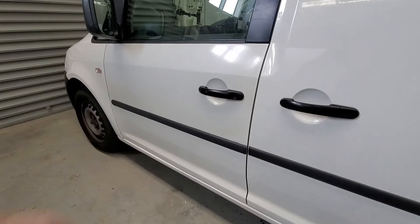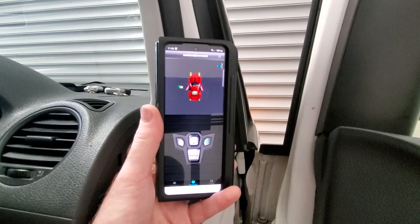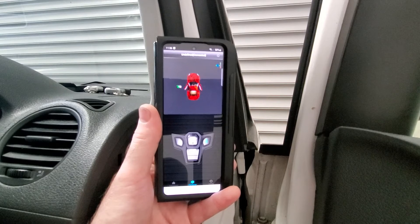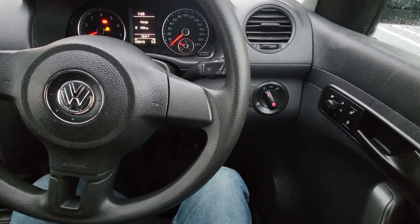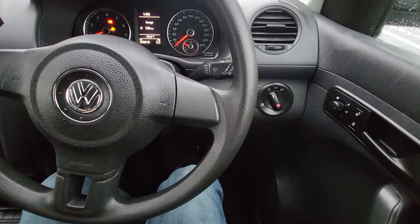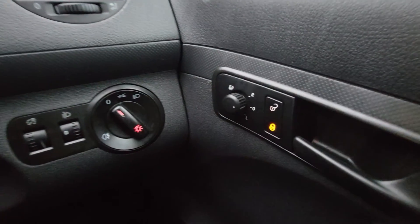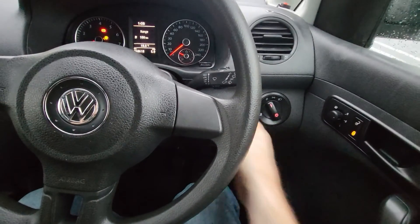Another feature with the app is that when you open the door, the app actually displays that one of the doors has been opened. While your door is open the alarm flashes will flash and it will do this for approximately 20 seconds. After a few seconds of the ignition being on, if you touch the brake pedal the car will lock. To unlock the car, just turn the ignition off.